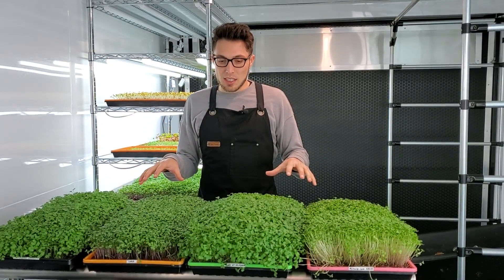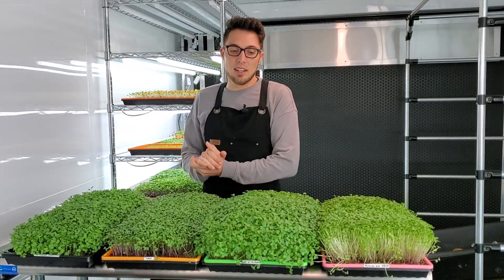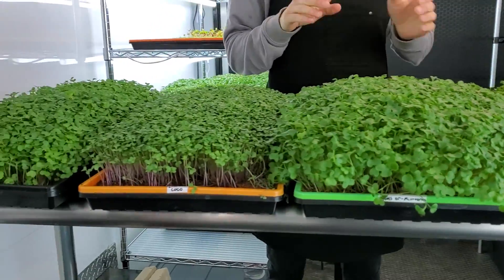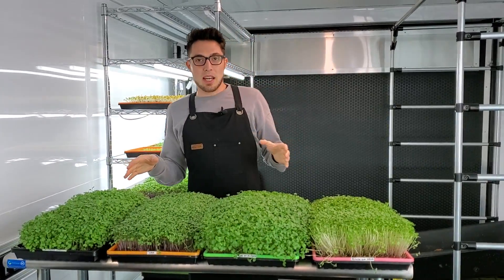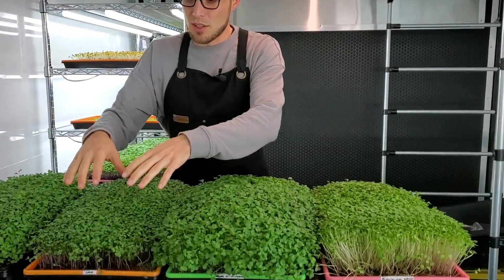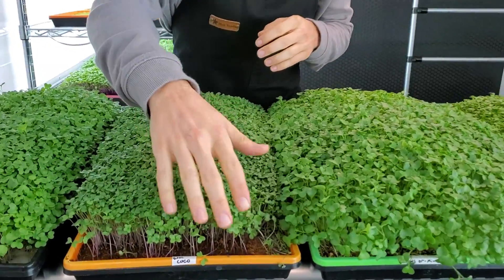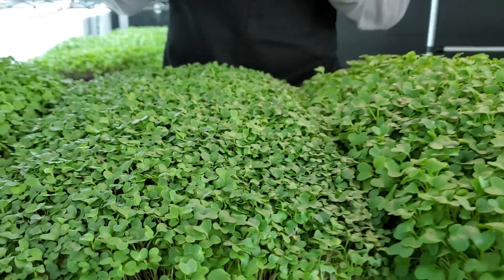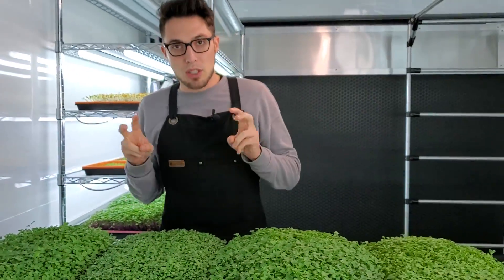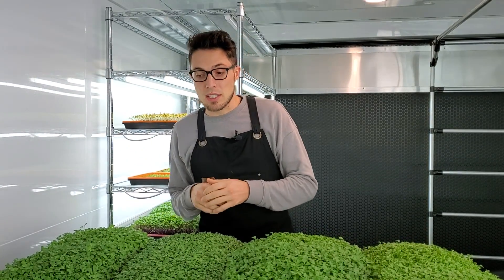We're now on day 11 of this broccoli soils versus hydroponic experiment. There's a lot of different types of growth happening — and surprisingly, a lot of different colorations in the stems because of the different soils. What we noticed right away was how each one had its own pattern of growing. The coco coir has the smallest cotyledons, but for some reason has the most vibrant stems. I believe the lack of nutrients in the coco coir allowed the purple sprouting aspect to really pop — maybe it's a stress factor that causes that coloration.